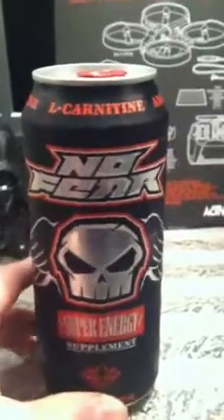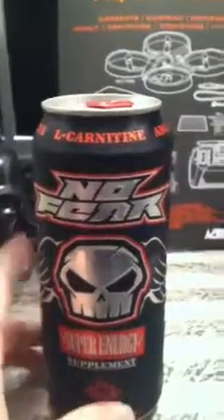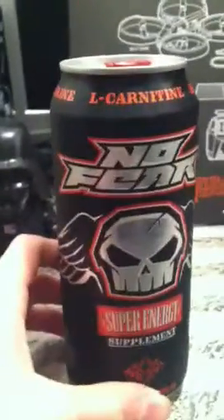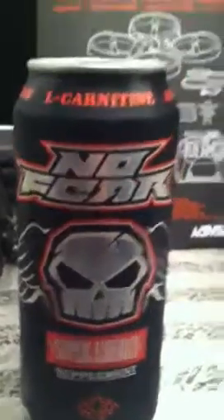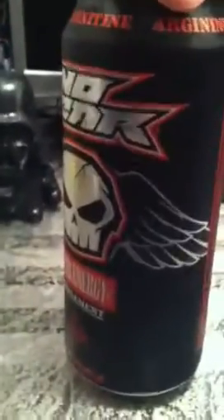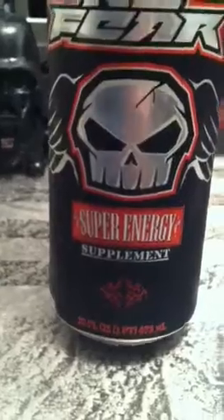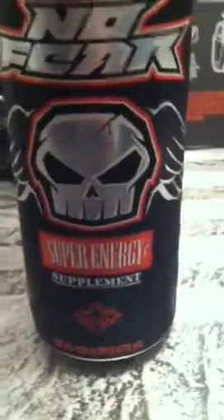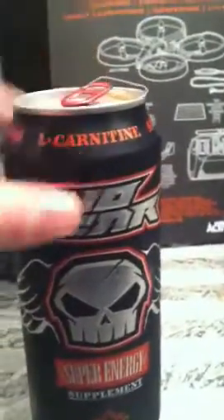Hey guys, today I'm going to be doing a live review of No Fear Energy Drink. I thought it was kind of cool — I never tried it before. I've seen it before on people's can collection videos, but I have no idea what it tastes like. I don't know what flavor it's going to be. There's nothing on the can that would indicate that to me, so I'm just going to assume this is the original flavor.